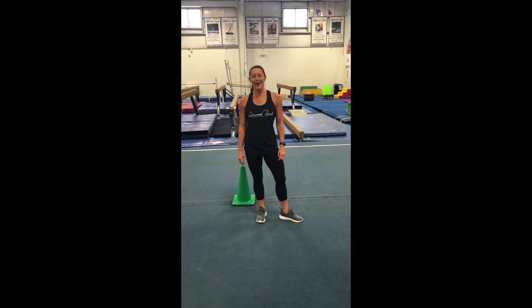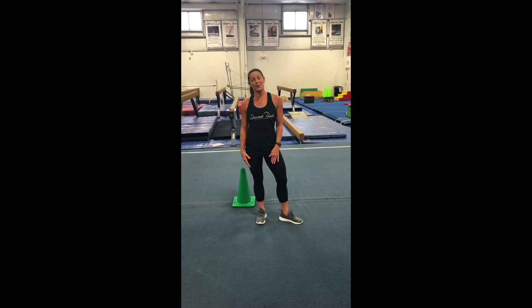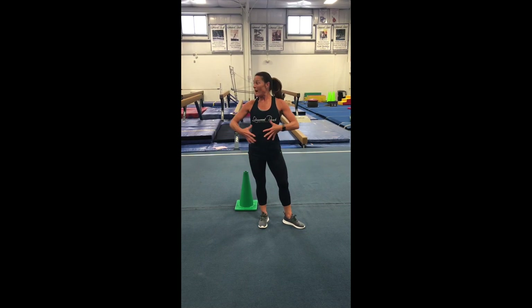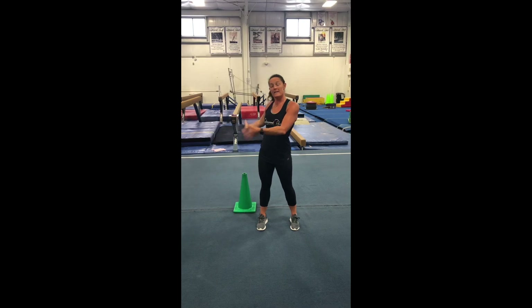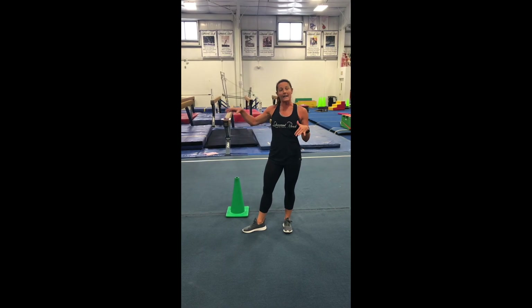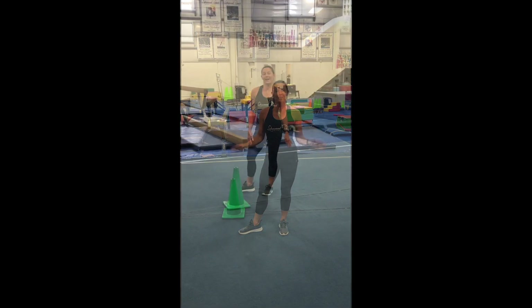Hey guys, it's Ms. Jill again. Just wanted to come to you and do another lesson for you guys. Hopefully you enjoyed your lesson last week — for me it was a lot of fun. Make sure you have a lot of space, whether it's indoors or you want to take it outdoors if you have some nice weather, because this week we're going to do a little bit more of our running and galloping and skipping and hopping just to get your body moving.